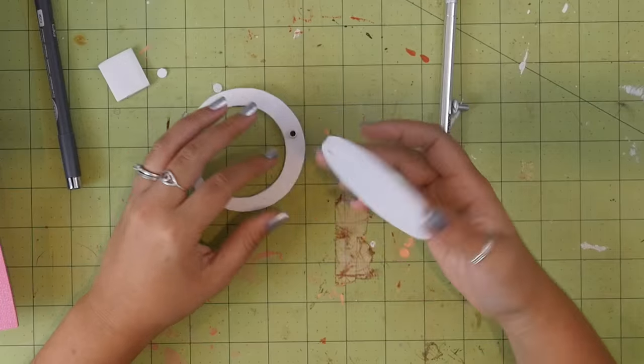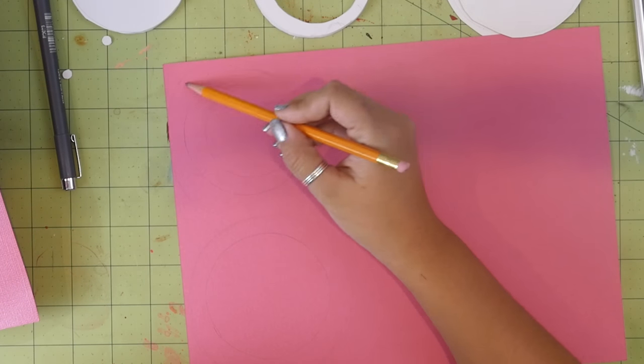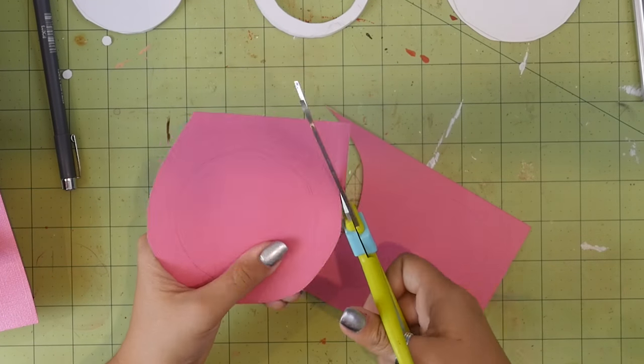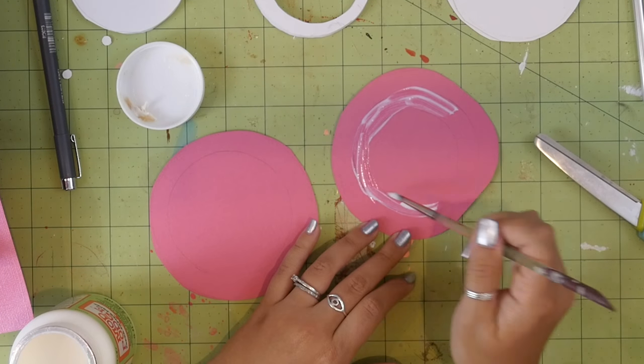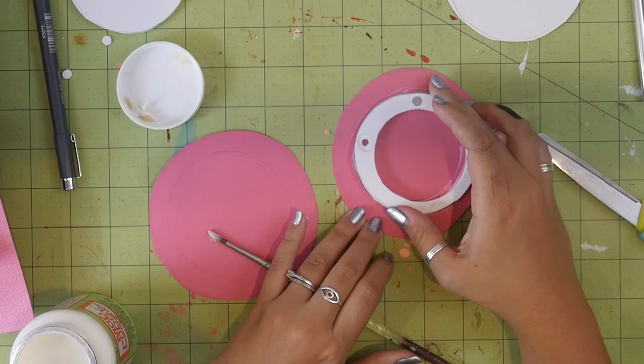Take everything apart again. Trace your foam core shapes onto your paper four times, and on two of them extend the shape about half an inch, then cut them all out. On the sides of the foam that aren't cut into, apply glue and stick them onto the bigger paper pieces.